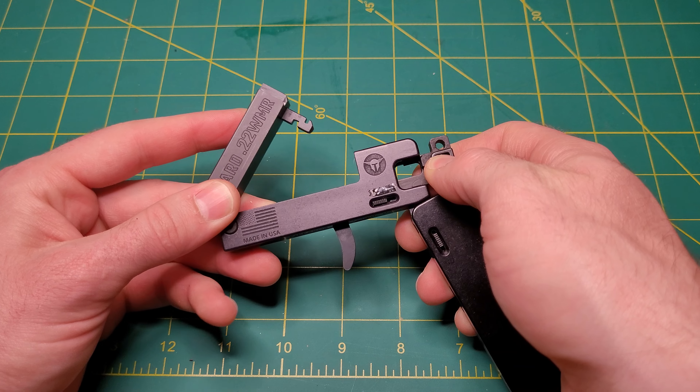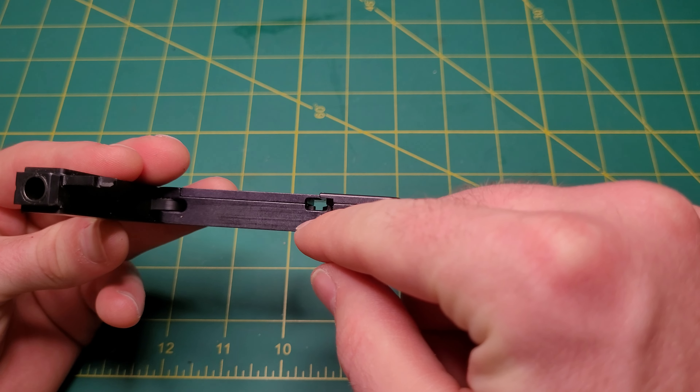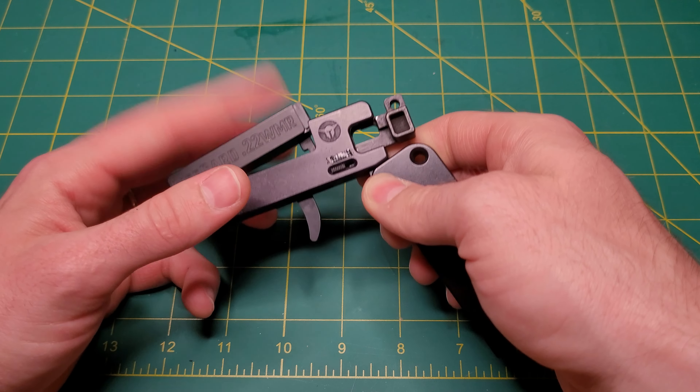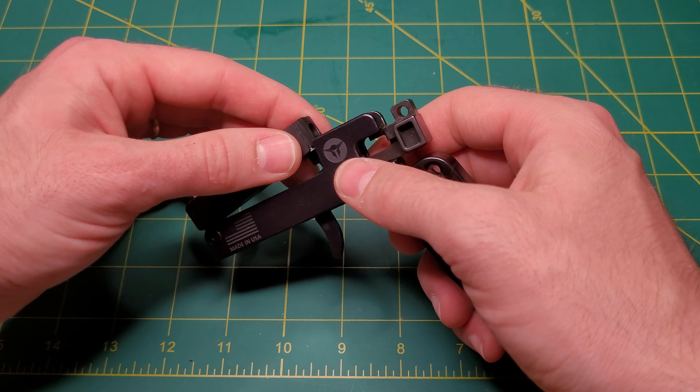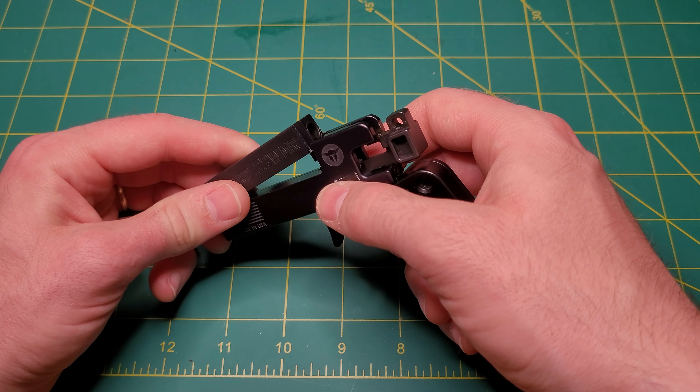If you pull it back and lock it, you can't shut this down. It slides that bar over to lock in there to keep the barrel locked in place. So when you have it cocked, you don't worry about this falling open and not getting your shot off.